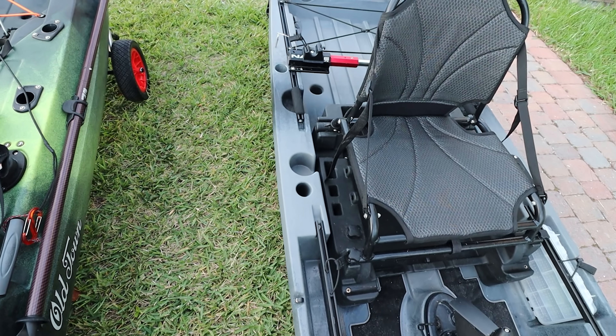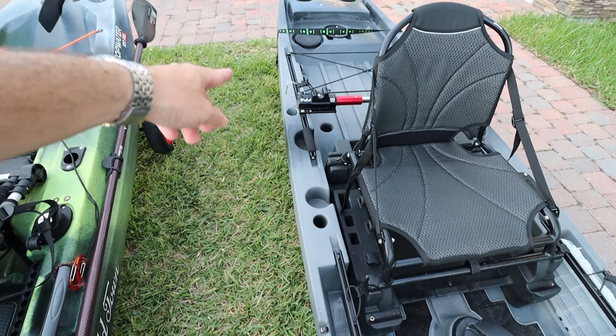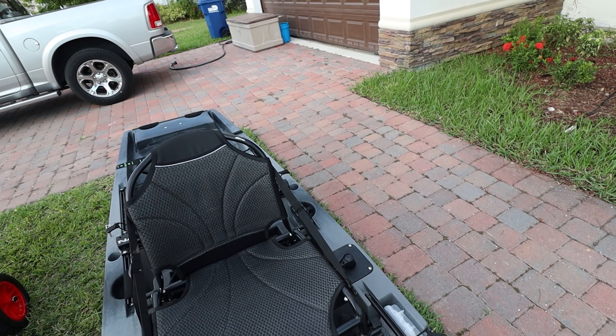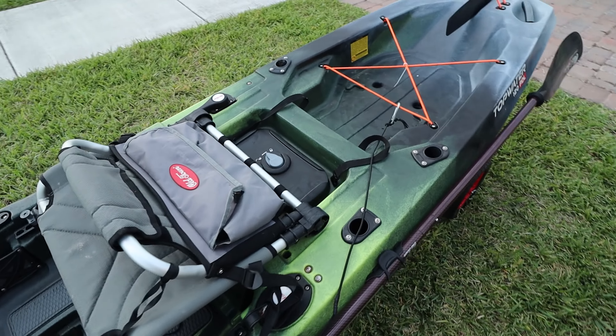On the Slayer you can see a cup holder and molded rod holders — one there, one there, and one on the other side. On the Old Town you get two or three flush-mounted rod holders.